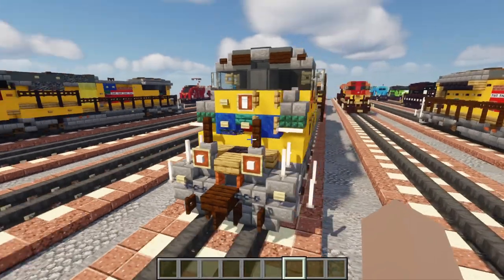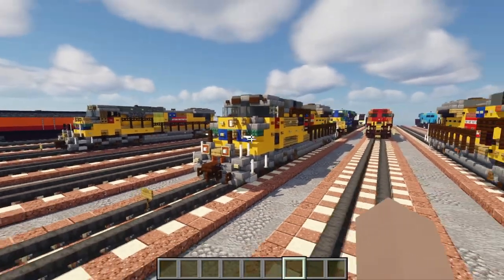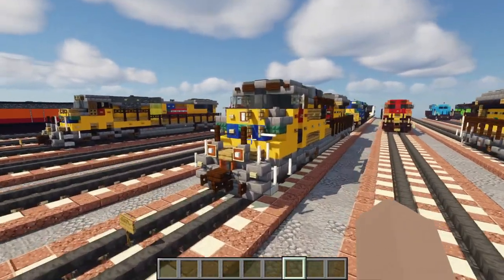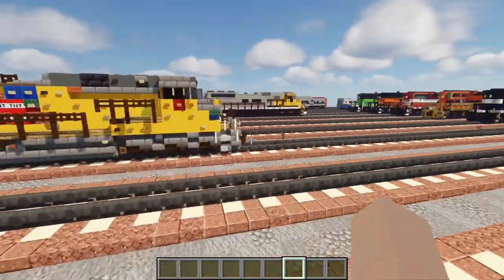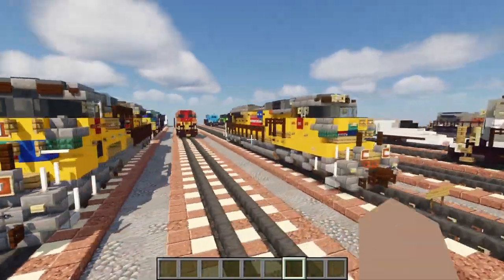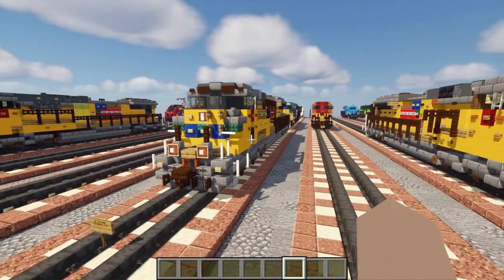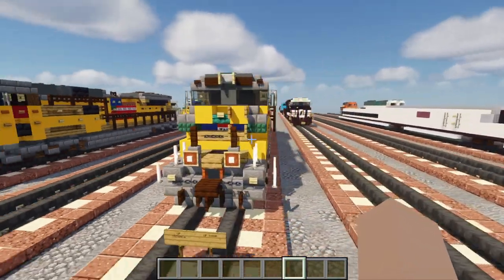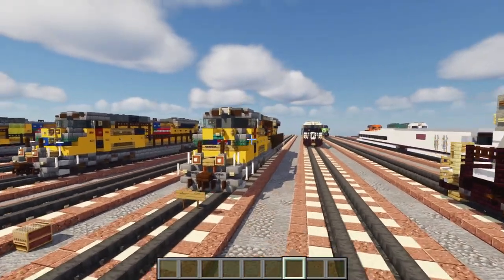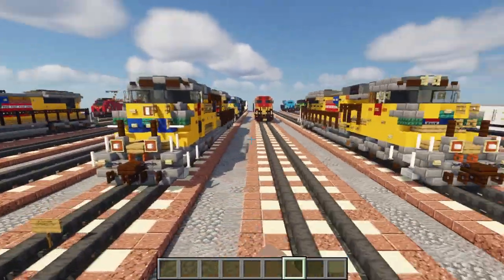The reason they call it the SD70AH is that the H stands for heavy — this weighs a couple more tons so it can have more traction, though I'm not sure how much that impacts the railroad. That's pretty much it for the differences between the SD70ACE and the Tier 4 version of it. Since these two builds are very similar, I'm going to modify the original Union Pacific SD70ACE and change it to Tier 4 standards.